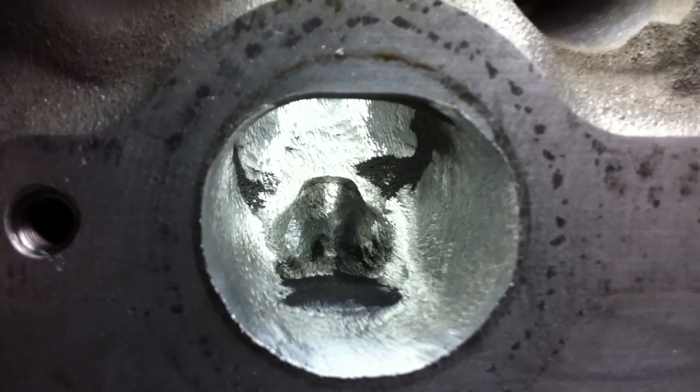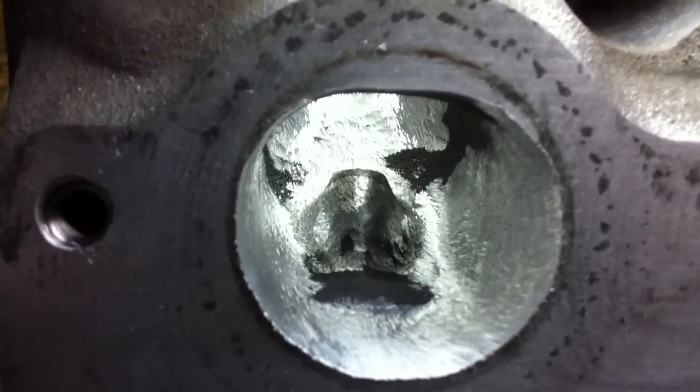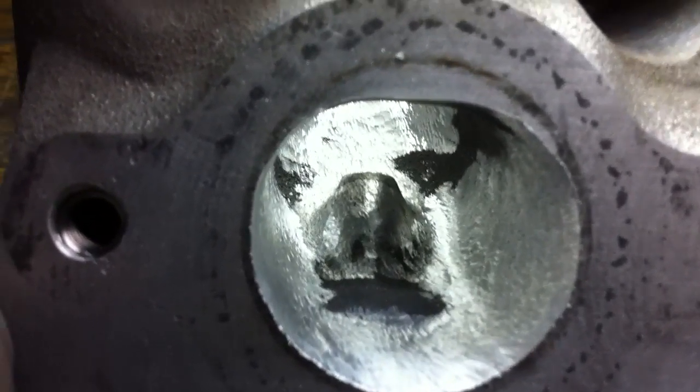I got the exhaust ports opened up and cut up, and now I'm going back in and starting to smooth out with the Tootsie Roll. If you don't know what I'm talking about — the Tootsie Roll — here's a whole bag of them.